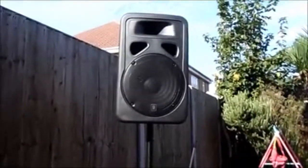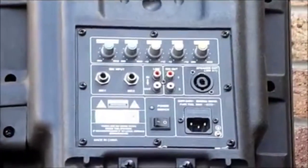On the front of the speaker, there is a 12-inch bass driver, protected with a 12-inch grate. Also on the front of the speaker, there is a high-compression tweeter.